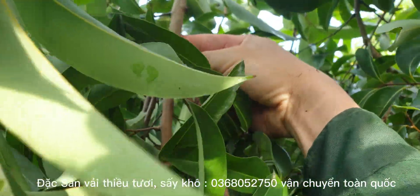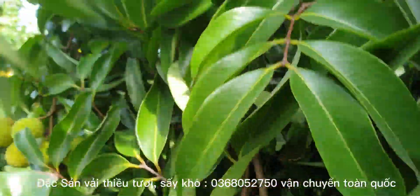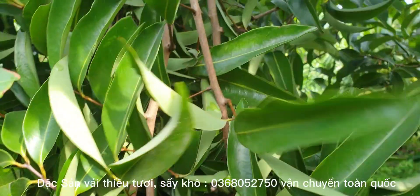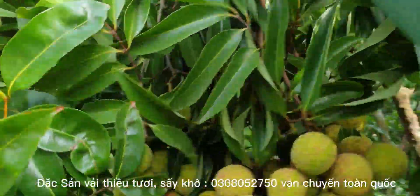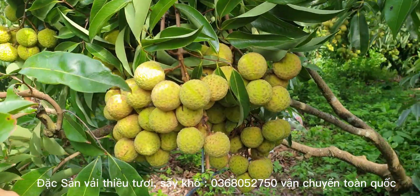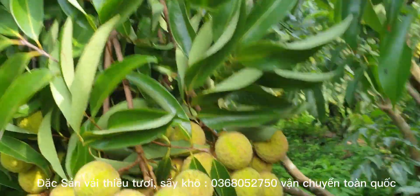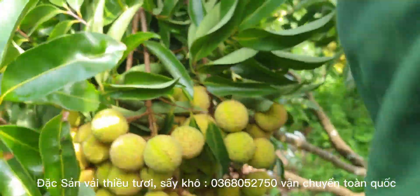Chỉ tính từ cái đầu chặt ba này xuống nhé. Chỉ tính từ cái chùm này thôi. Bạn nào đoán đúng thì mình sẽ tặng 20 cân vải tươi và 20 cân vải khô luôn trong vụ vải 2023. Đoán đúng số quả, chỉ một cái chùm này thôi. Và tặng luôn một cái chùm này nữa.